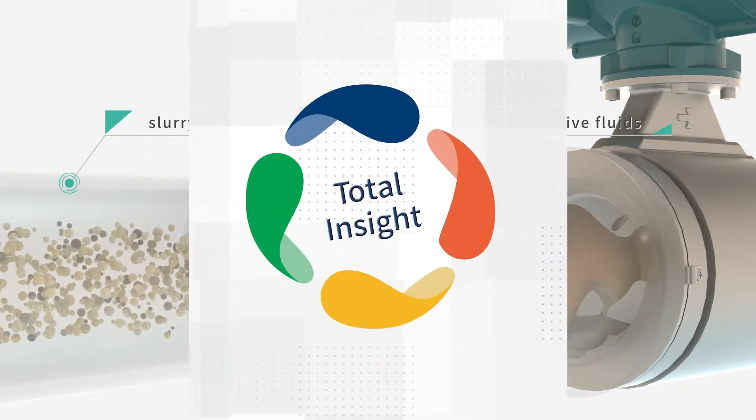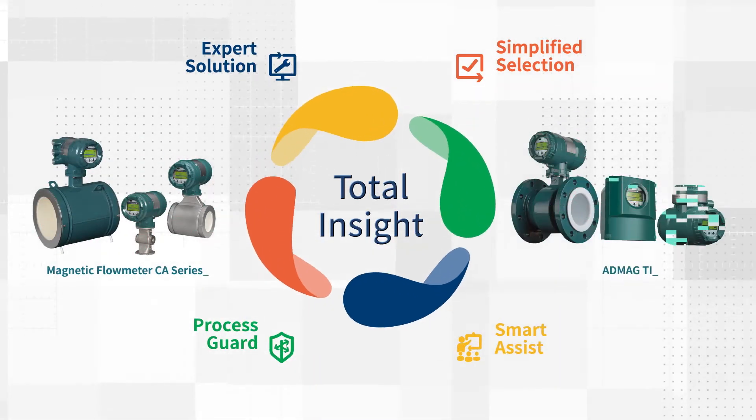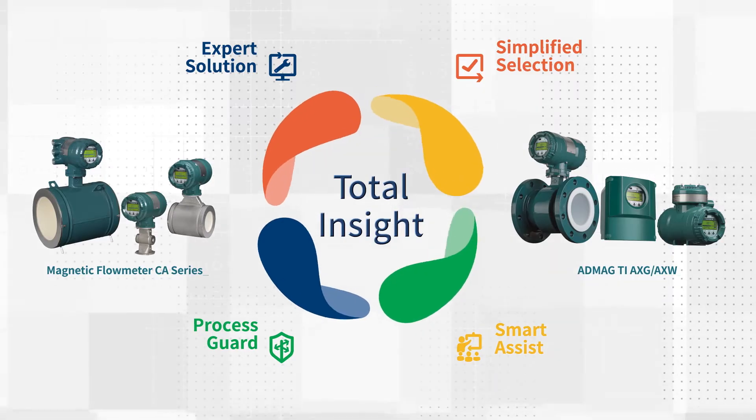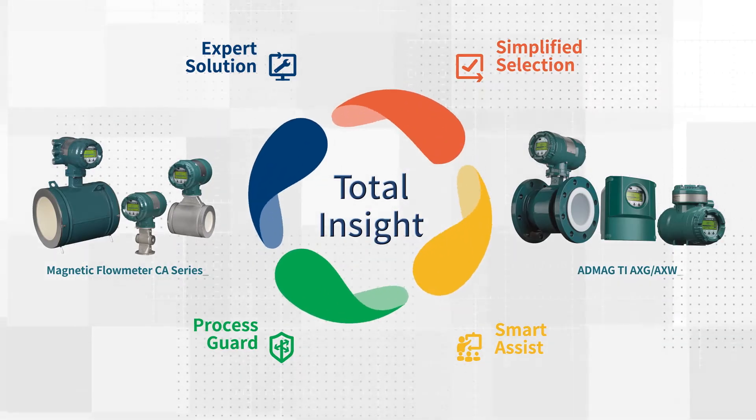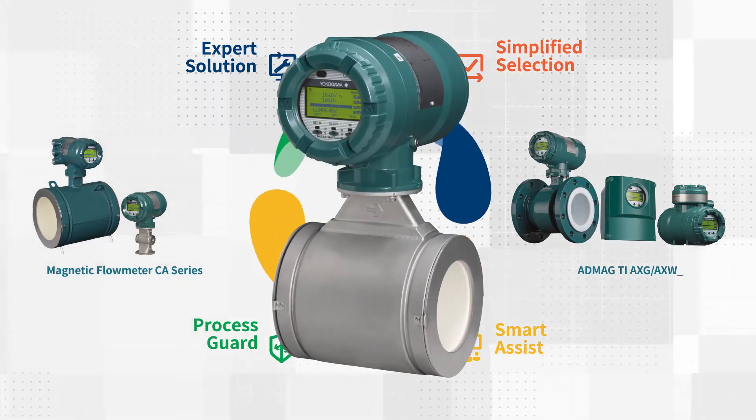The CA Series is also engineered using the Total Insight concept, supporting the customer's total product lifecycle following our flagship models, the AXG and AXW.